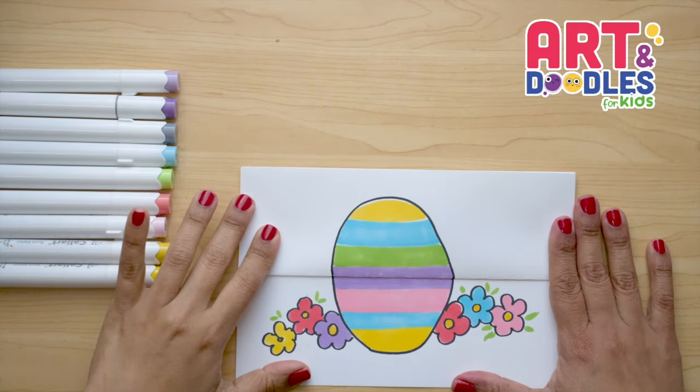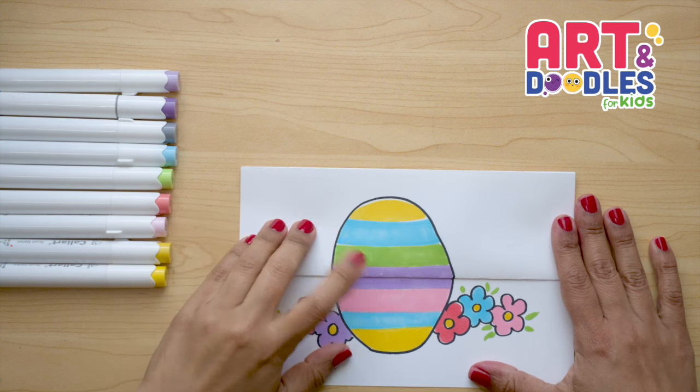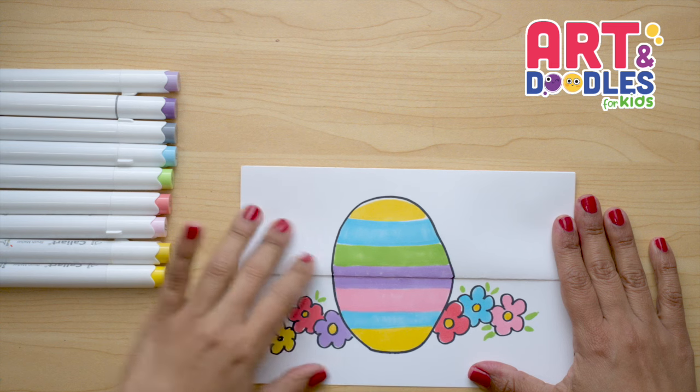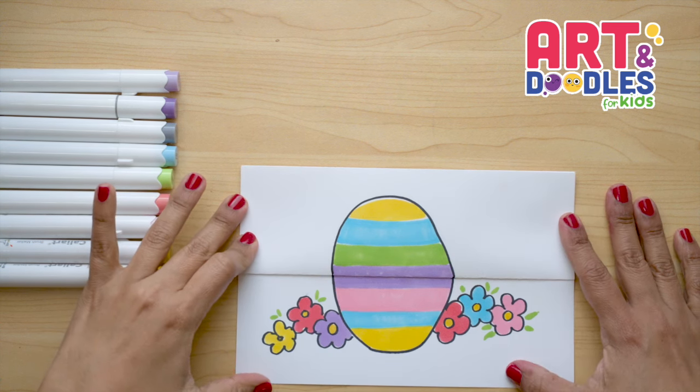Okay little artists, we are done! This is how our picture turned out. You can choose the colors you want to decorate your Easter egg. You can pause the video to copy what I did.